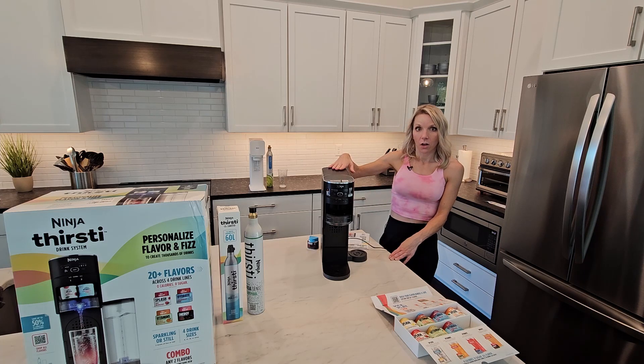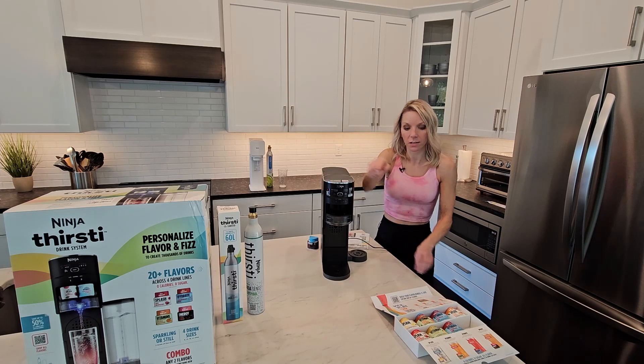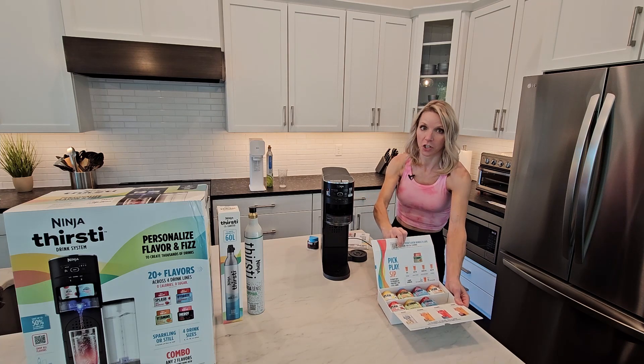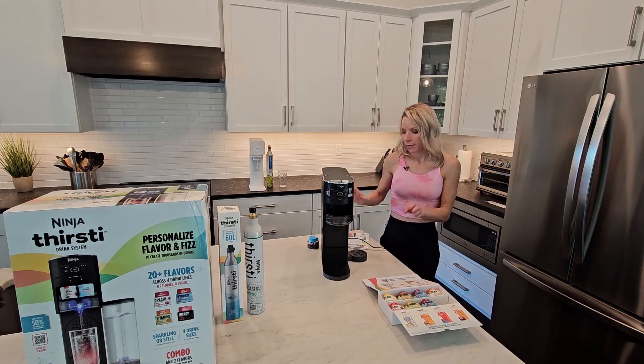But anyway, it's $180 — you can get 10% off, so potentially $160 with free shipping, and it did get here really quick. You get the machine, you get one of the carbonation canisters, and then you get eight of the drink flavor cartridges. So that's what you get for that price.